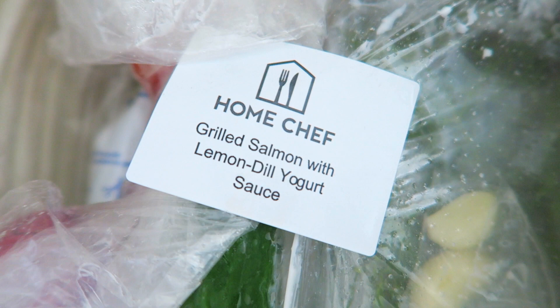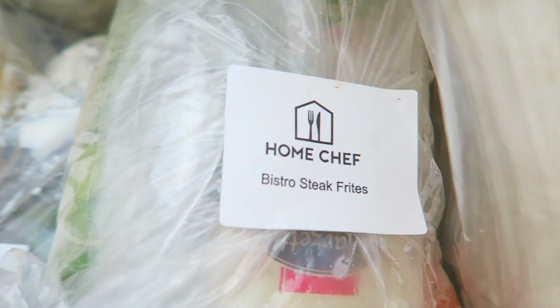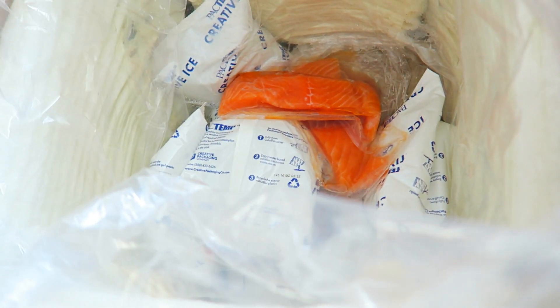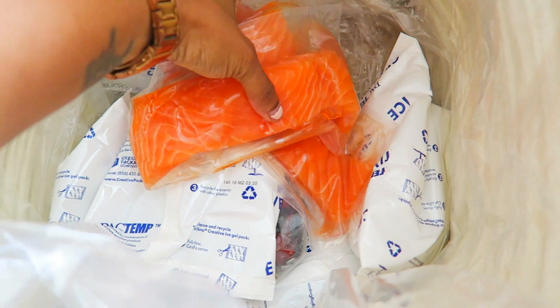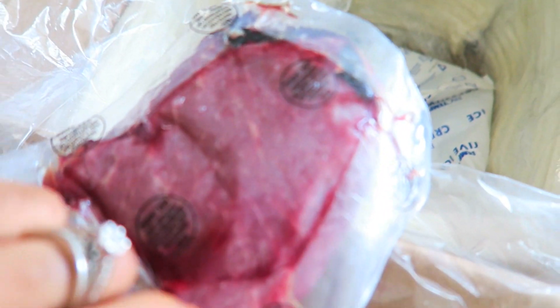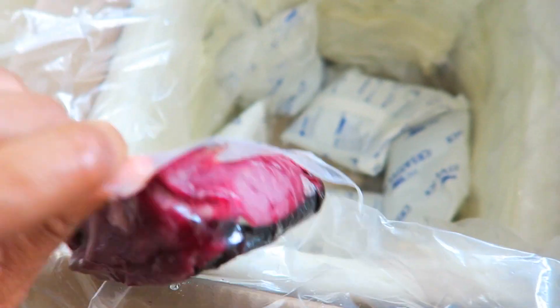The only things I had to provide were the pots, utensils, salt and pepper, cooking spray, aluminum foil — stuff like that. But I did not have to go to the grocery store to get any food ingredients, which was a godsend because I am at the point in my life where I am so tired of the grocery store. I'm over the grocery store.